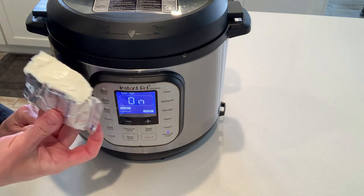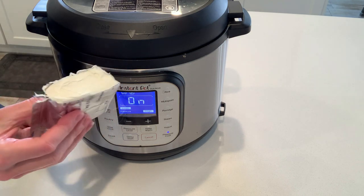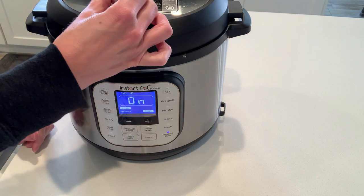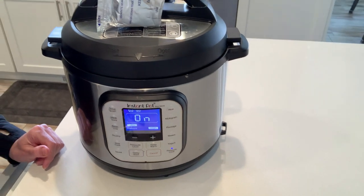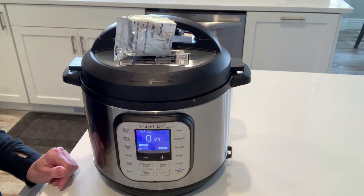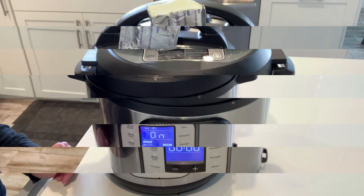We're going to need softened cream cheese for this recipe. A little trick I like to do is just place the cream cheese from the fridge right on top of the Instant Pot lid — it heats up just enough to soften it. It's a little trick I love.